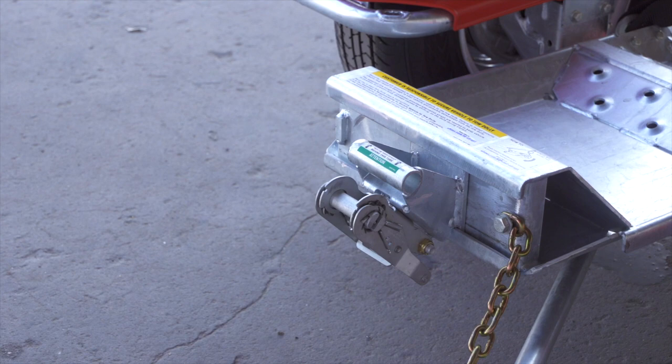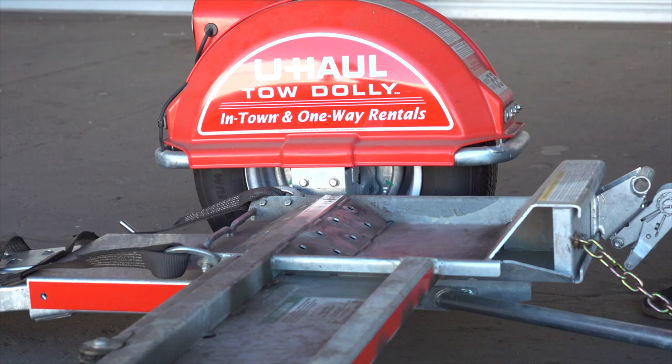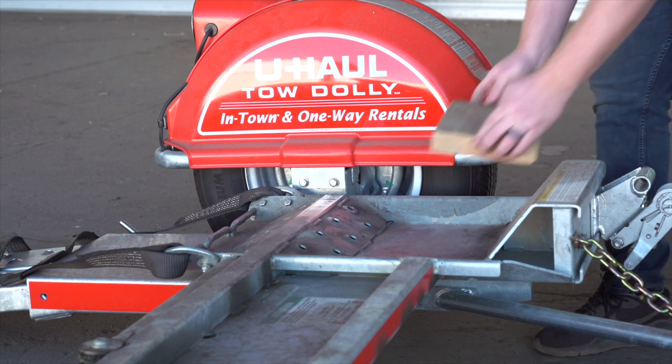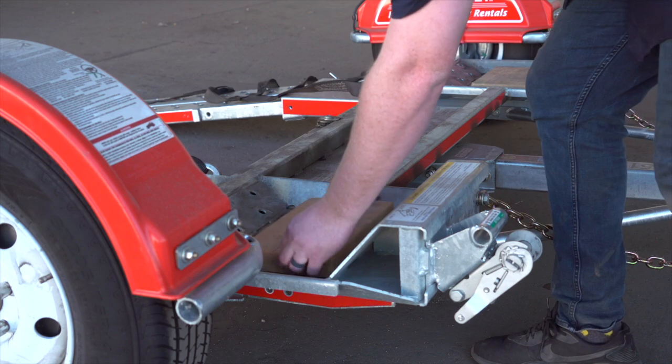If your vehicle is not adequate to clear the 6-inch tire stops at the front of the trailer, 12-inch long 2x8s can be placed in the bucket to increase the clearance. These boards should be centered under the tires.